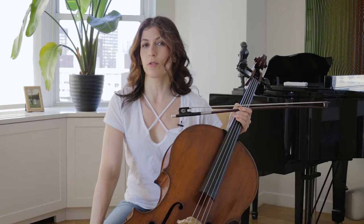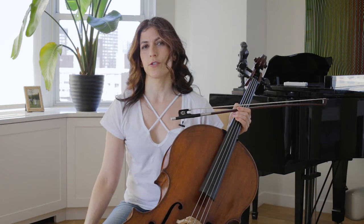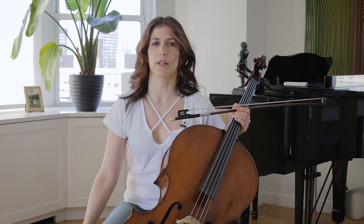Be sure to rosin your bow and also clean your strings before you work on sound, or anything else for that matter.